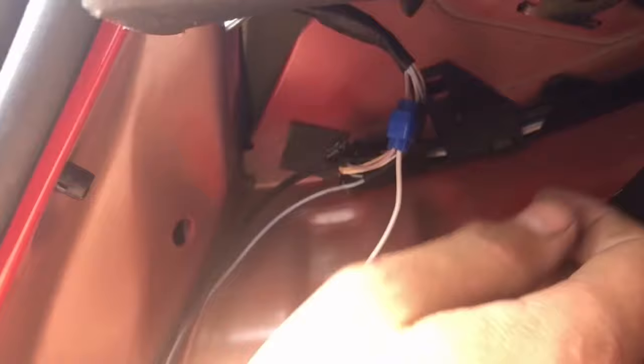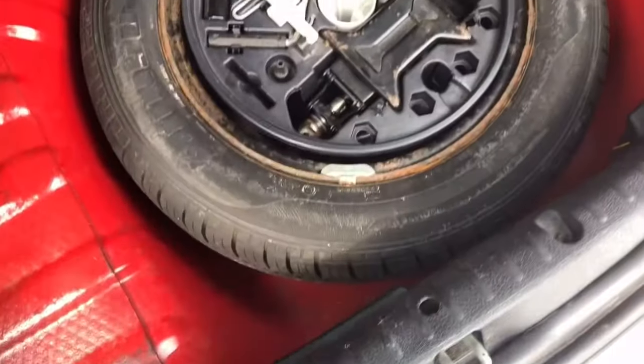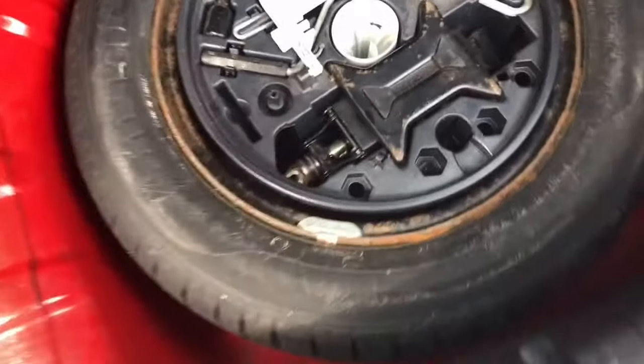So we're going to clamp that over, secure it, and that's the wiring done. The majority of the installation is now finished. As we can see it's all been put back together - I've got the trim on, spare wheel back in, boot liner on. And unless you go rooting, you can't really tell that it's had any additional wiring work done. But just lifting up the boot carpet you can see that tidy bit of wiring.